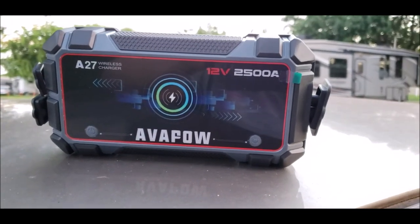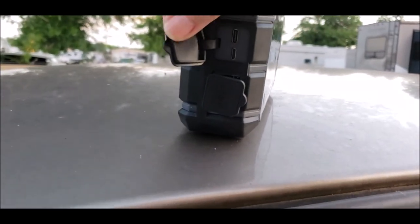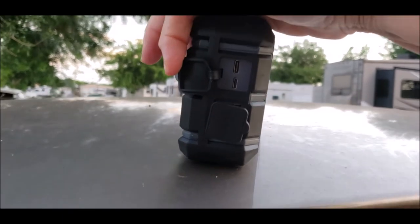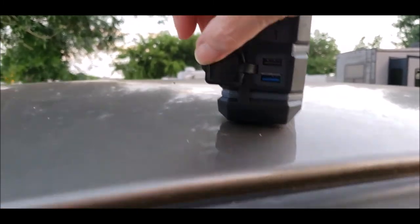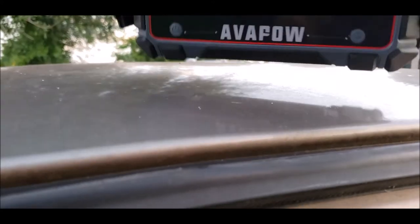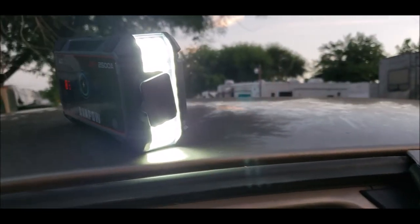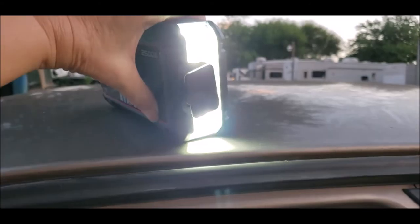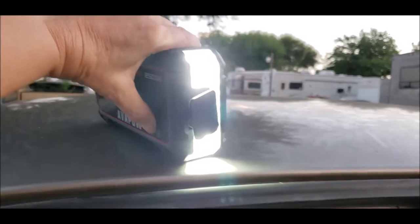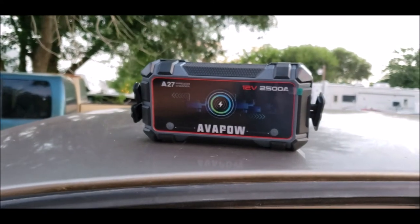I do believe in being as self-sufficient as I can possibly be. On this end there's a light, and it has two different types of USB ports — USB-C and the mini port. And then it has the typical USB ports as well. You can do different settings with the light. Pretty cool little gizmo.